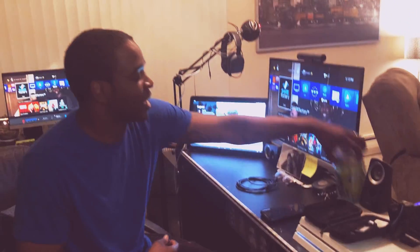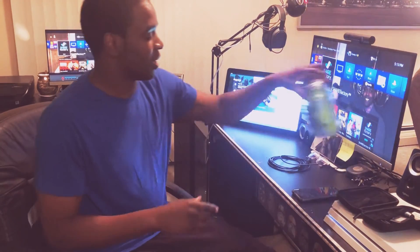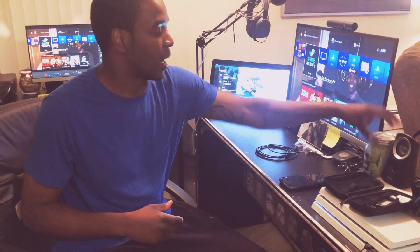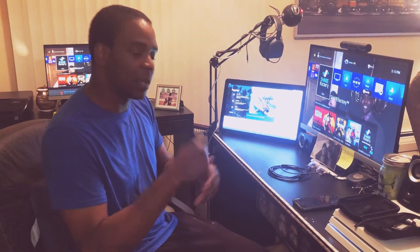Shout out to my wife for making this amazing jar for me — it's called 'Things I Love About You.' I keep that on my desk so when I'm feeling down and out I can pull out a piece of paper and see what she loves about me. Shout out to my wife Krista Jones — follow her on YouTube, that's K-R-Y-S-T-A J-O-N-E-S.